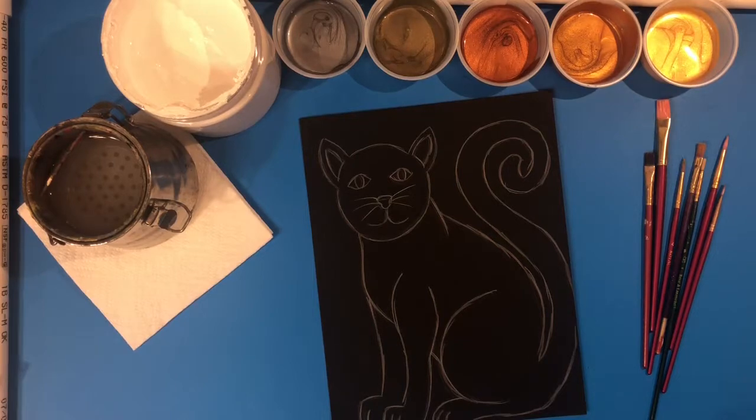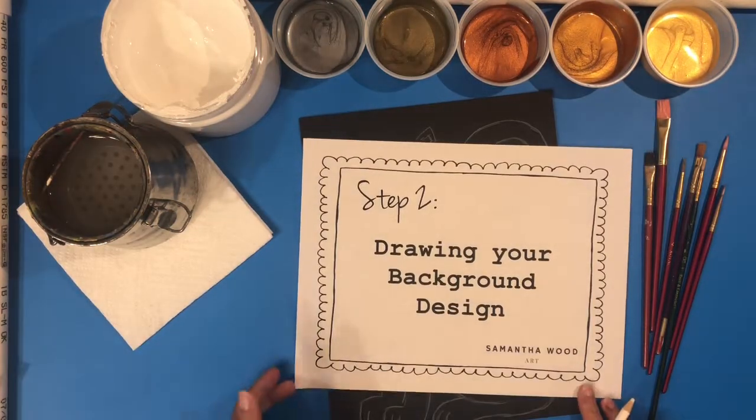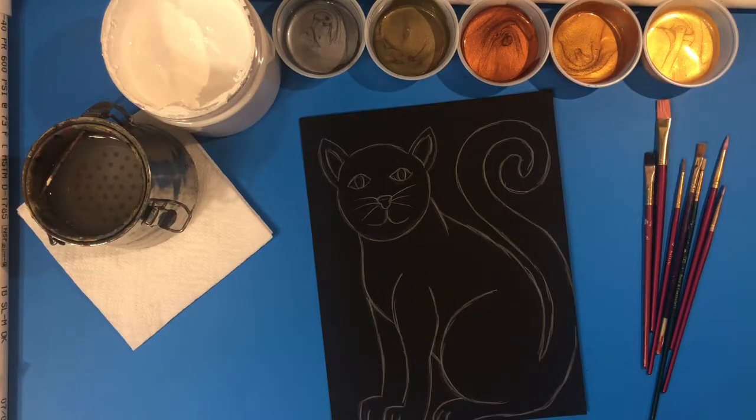Now that I've finished drawing my cat, I'm ready for step two: drawing your background design. I don't have a lot of background area, so I'm keeping mine simple, but if you have more space around your cat you can get more creative with your background design.